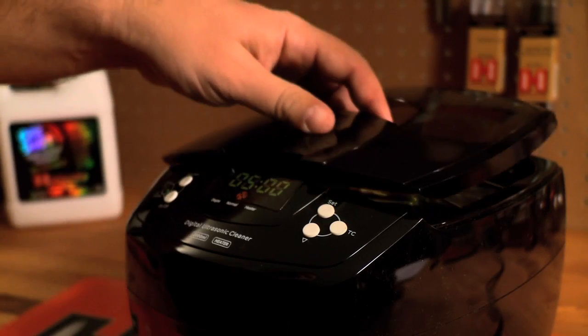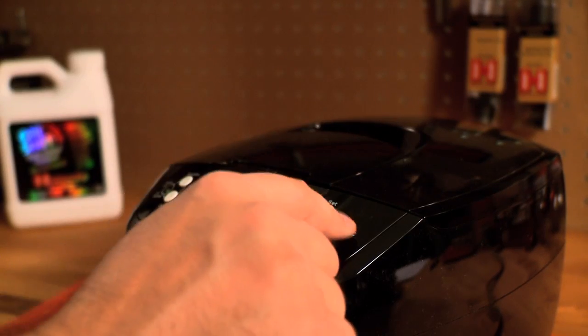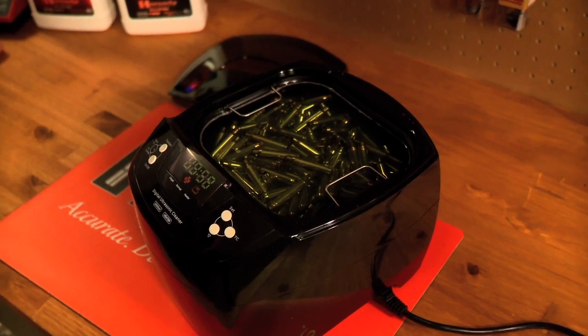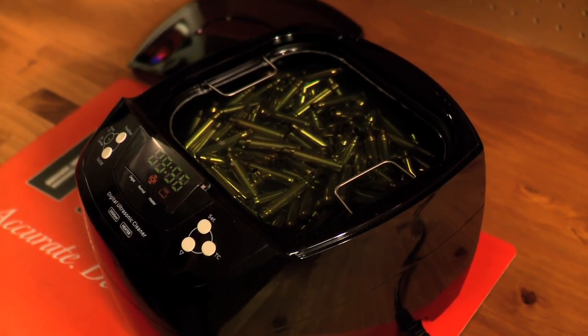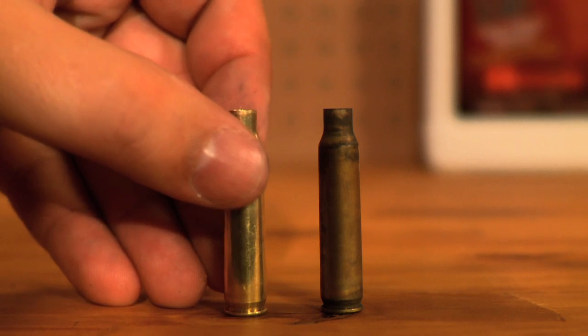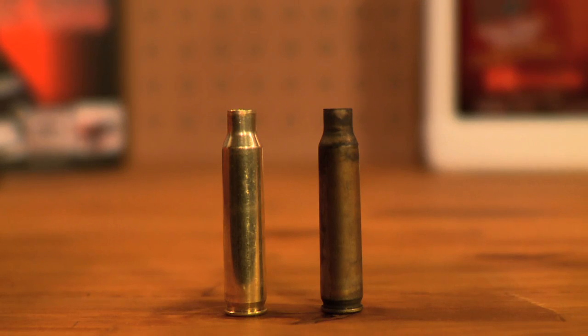The Sonic Cleaner can be set in 5-minute intervals for up to 30 minutes of operating cycle per application. Featuring an 80-watt ceramic heating element, the Lock and Load Sonic Cleaner 2L provides superior cleaning capability over conventional cleaners.